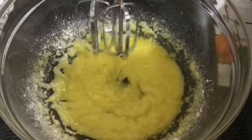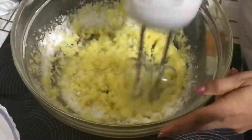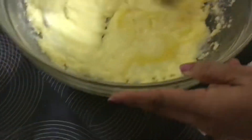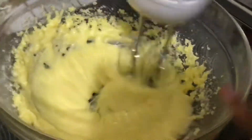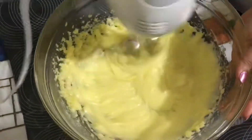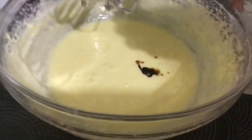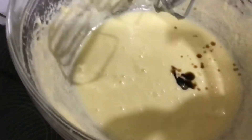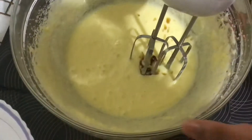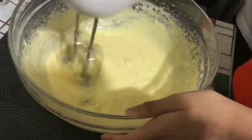Once the sugar is fully blended in, we can add the eggs one by one. My children are around me while I'm baking and they're helping — my son is the one adding the eggs one by one. It's fun for us to do it all together and enjoy each other's company. Once all the eggs are blended, to avoid the smell of egg we add vanilla essence — two teaspoons. My daughter is helping with the blending.